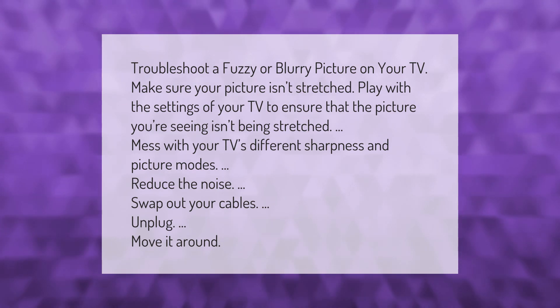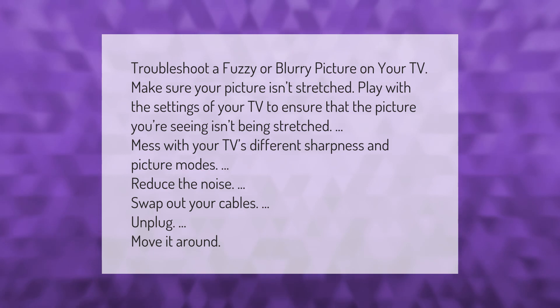Reduce the noise, swap out your cables, and unplug and move the TV around to fix the issue. Thank you for watching — please subscribe and hit the bell notification.